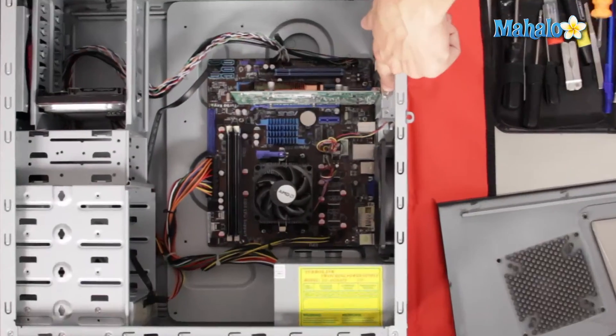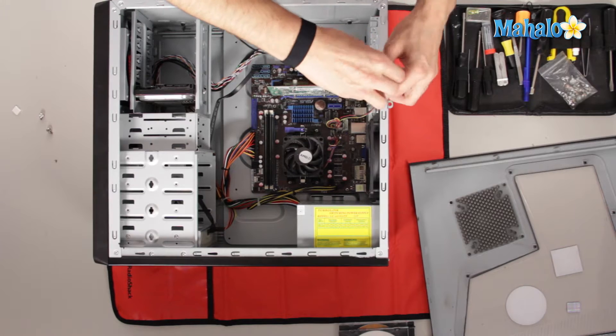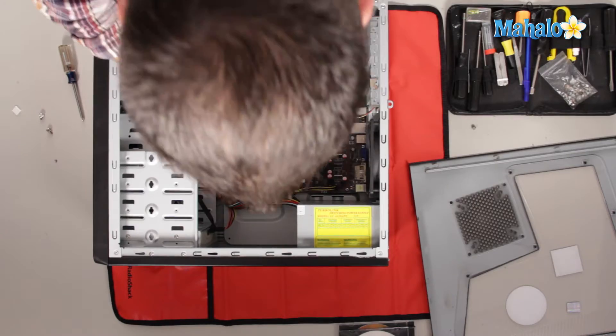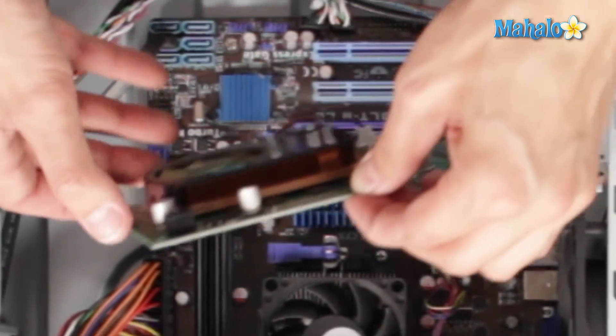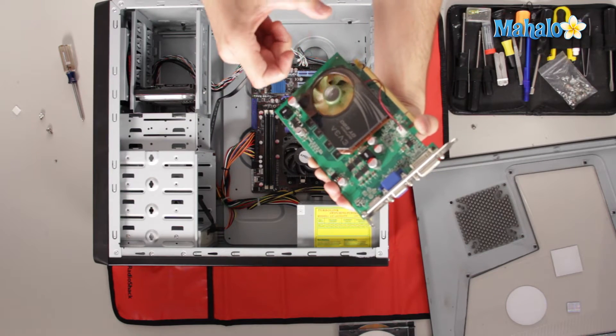To remove your old video card, it just has one screw on the bay right over here. Remove that screw and save it. Once the screw is removed, you want to unclick the little latch. Wiggle the video card back and forth to make sure you have it unlatched, then it comes right out. If your video card didn't work, sometimes the fans go out and burn up the card — take note if you have a warranty, you can send it in.